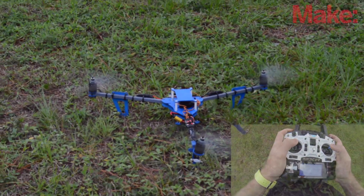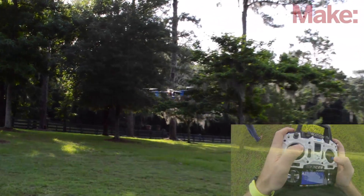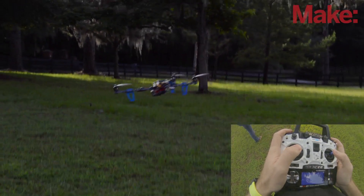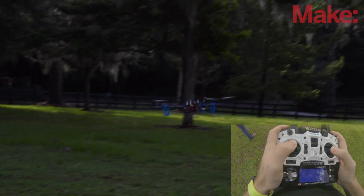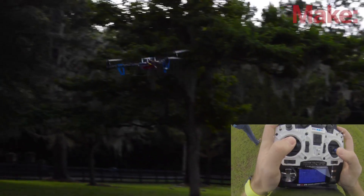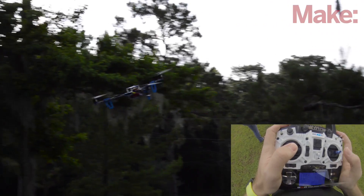Once your tricopter is all trimmed out, you're ready to do some basic maneuvers that will help you learn the controls. Start by picking a point on the ground directly in front of you, and another about 20 or 30 feet forward of that. Hover the tricopter in front of you, pitch it forward until it reaches the second point, then pitch it back and hover at that secondary point. Bring it back and hover right in front of you. Practice this until you feel comfortable with pitch control. Then pick two points to the left and right and use roll control to move between them. When doing these maneuvers, try to keep the tricopter at head level or above so you don't get turbulence off the ground.